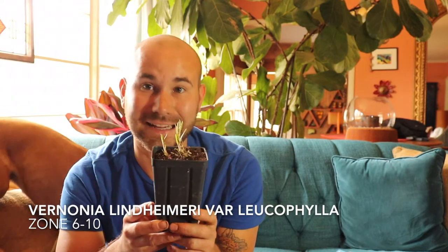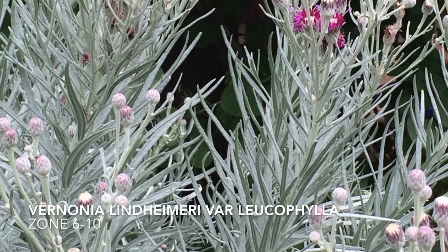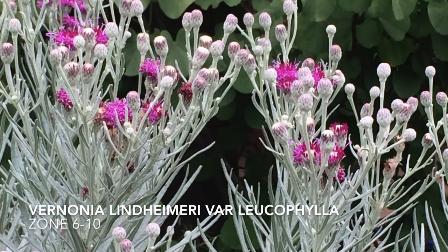So this last plant is called Vernonia lindheimeriana leucophylla — I'm going to sound it out. The reason why I chose to purchase this plant is because it has beautiful silver foliage and then nice purple flowers. I thought it would be a really interesting plant to try in my xeric garden area and see how well it does. It has really interesting foliage — it'll be interesting to see.